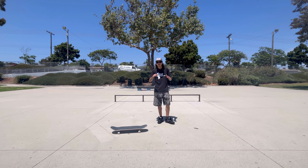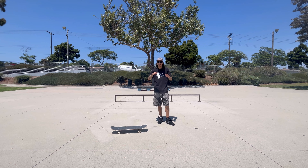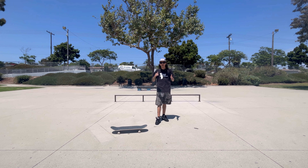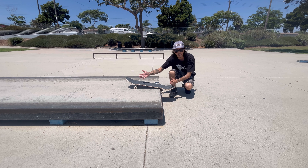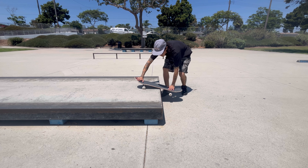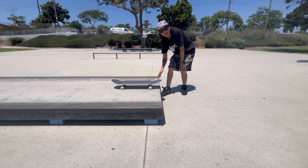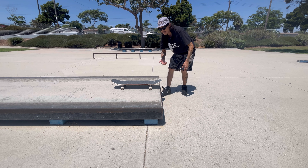The next thing I want to talk about is ollieing into a disaster — a rock to fakie or rock and roll — and then lifting into your nose manual. This is something I do before I actually commit to a nose manual. Definitely makes it less scary. We're going to approach the obstacle with a little bit of speed, get into like a rock to fakie or board stall, and use that leverage from the nose to lift up and into a nose manual. It's a good way to warm up and help learn nose manuals.